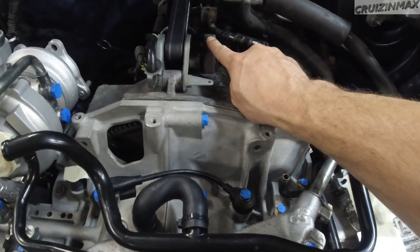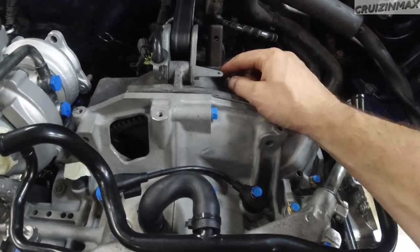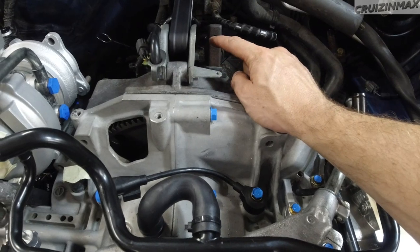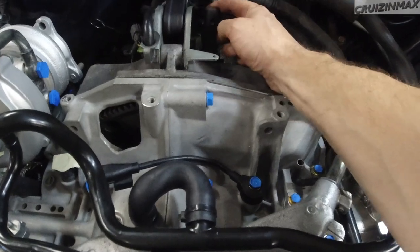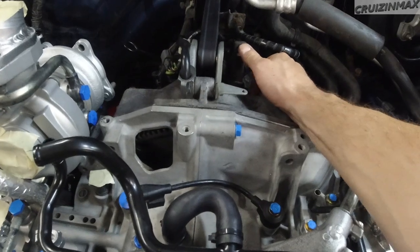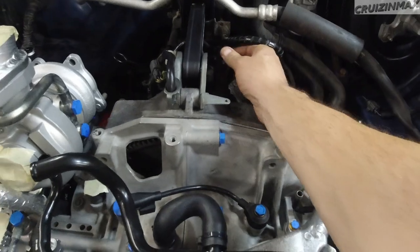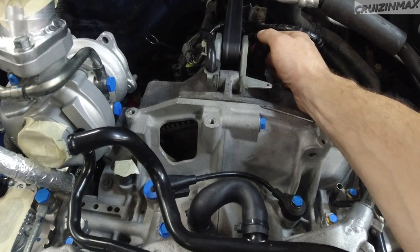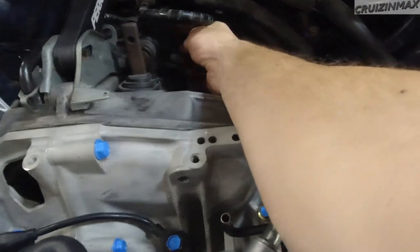Once this was in, I pushed the fork and I felt - and actually also heard, I should have recorded that - I heard the throw-out bearing pop into the pressure plates. So now it doesn't want to come back. Before it was straight, now it's at an angle - that means it's in. You can hear it slide and then the locking mechanism engages, so that's tight.